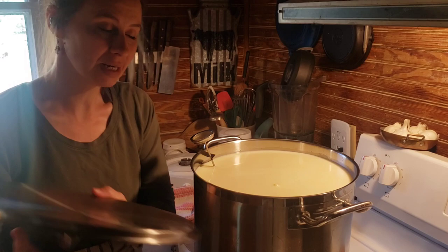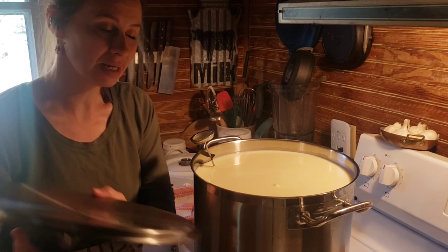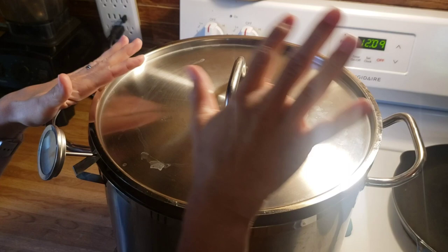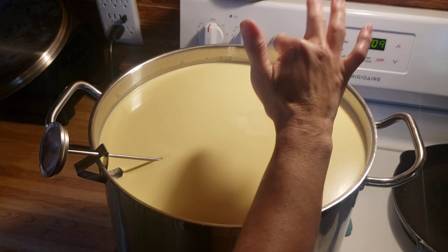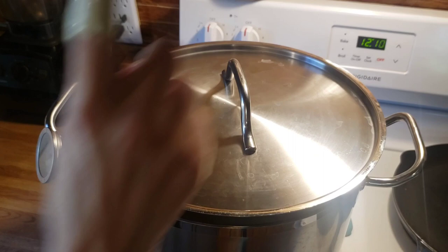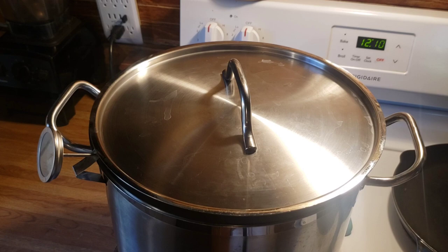Timer has gone off. It has already been the full 40 minutes. We are going to look for a clean break. If you have a clean finger — I just washed my finger — definitely not a clean break. I'm going to give this at least 20 more minutes. That is not clean. So I'm going to set a timer for another 20 minutes. I probably should have done a little more rennet, but I'm going to check back in 20 minutes and see what we have.